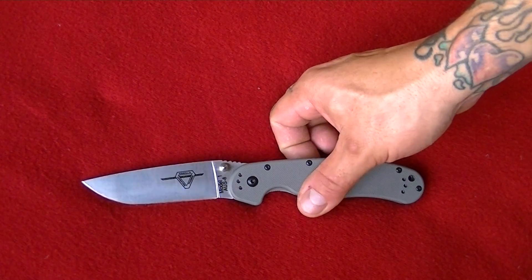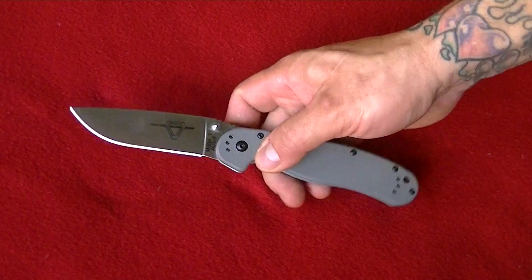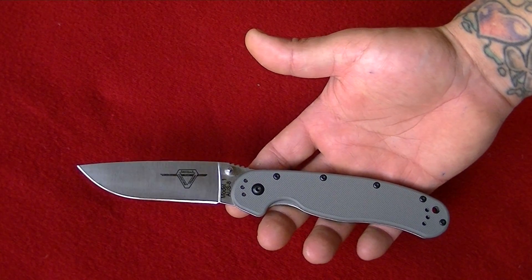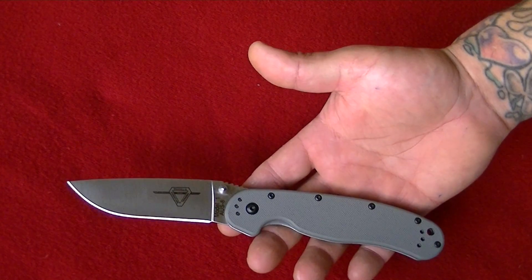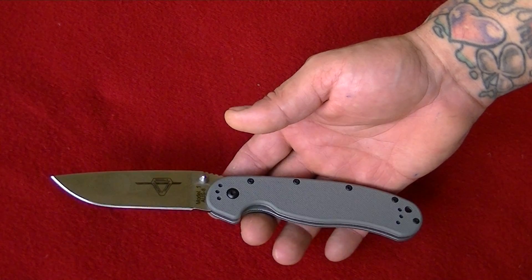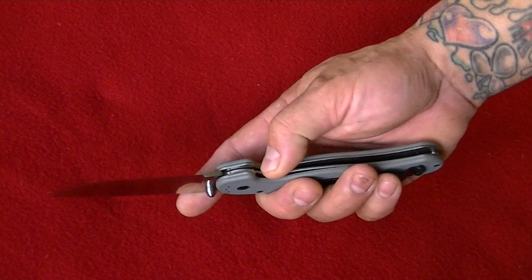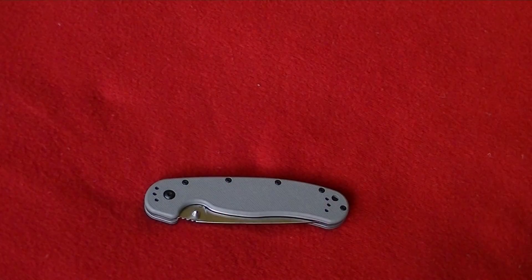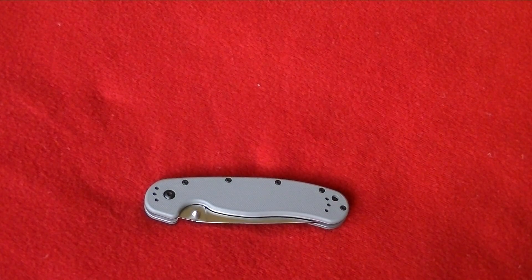This knife right here, the RAT 1 — I've been on the fence about getting one of these for a while now for an EDC knife. Just because I know it's a budget knife and I've heard mixed reviews, but the majority of reviews say it's a great EDC knife. A lot of reviewers said you can abuse it, it holds a good edge, and overall it's a good knife.